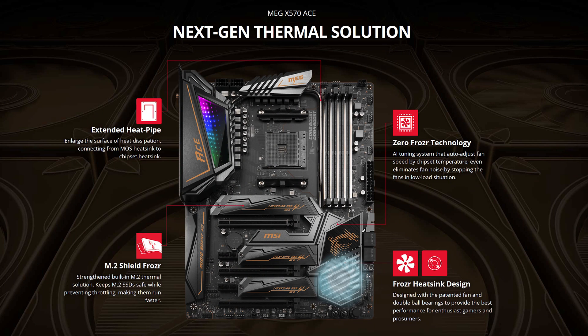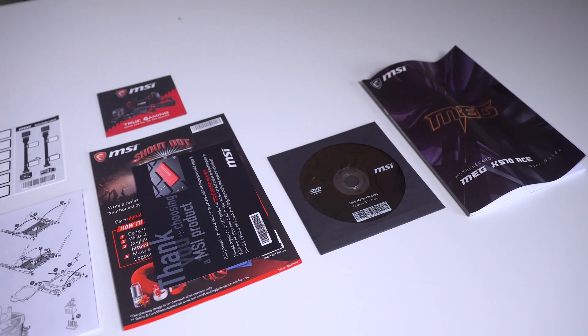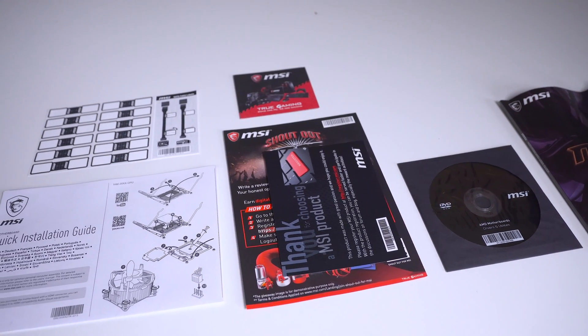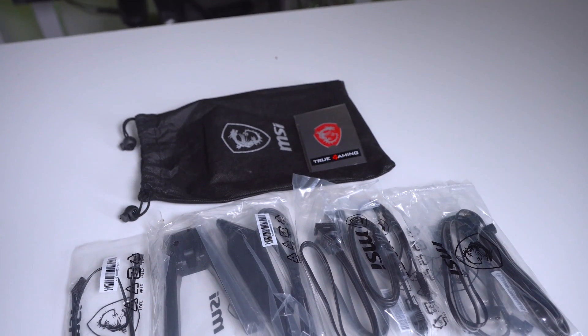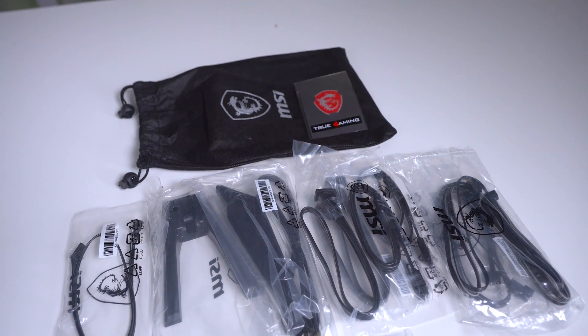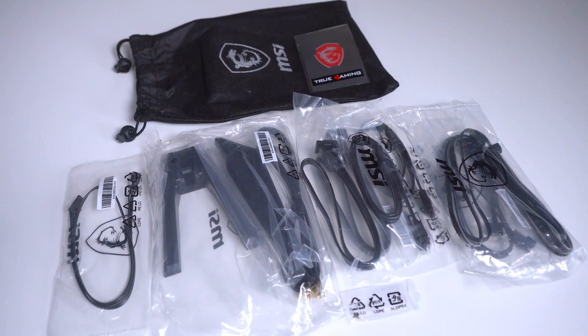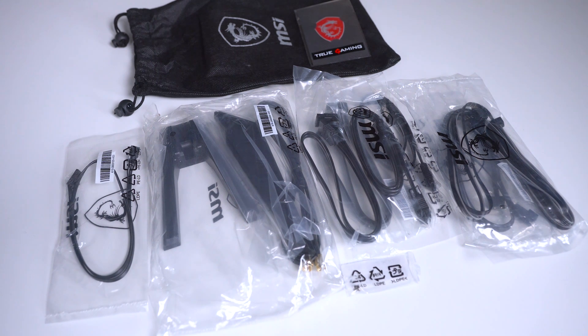Zero Froza basically means the fan can stop when it's not needed, because the X570 chipset is likely to get quite toasty. Inside the box we find the usual stuff: a user guide, a driver CD, some marketing bump, a quick install guide, and some handy stickers to label up your cables. There's also a bag containing four SATA cables — two of which are right-angled — a case badge sticker, a Wi-Fi antenna, a screw likely for M.2 devices, and cables for both RGB and addressable RGB devices.